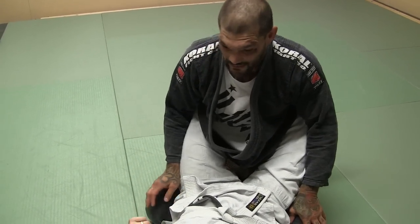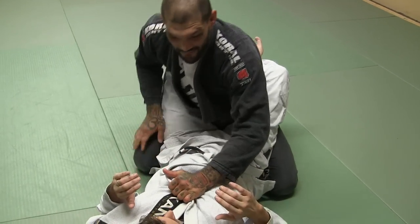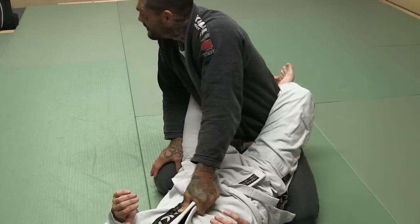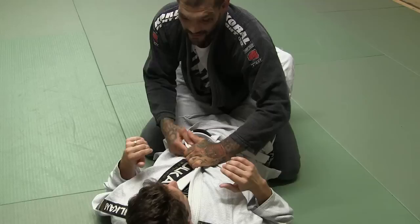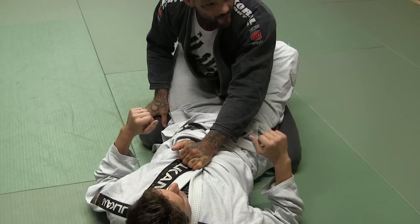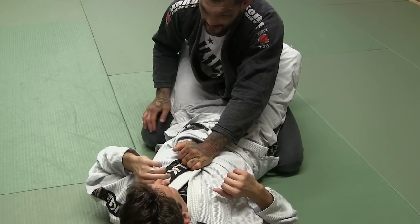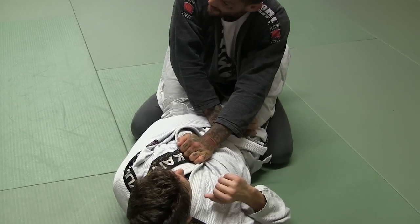I want to get a good base with my knees. Next thing I want to do, I'm going to grab both lapels — I can grab like this, like this, like this. So we get a good grip on both lapels. Not one, both. The next grip I want to get is I want to reach up, grab the sleeve, and I want to pull it and lock his arm in place.